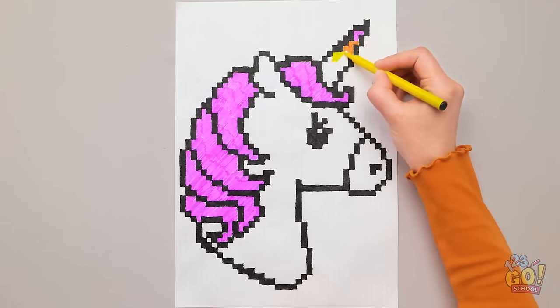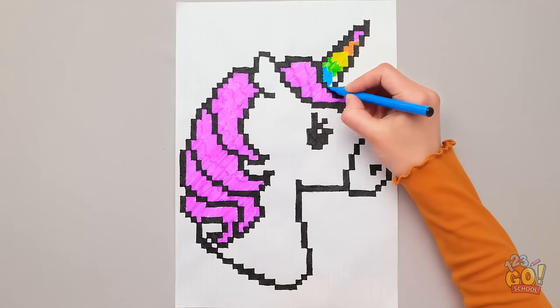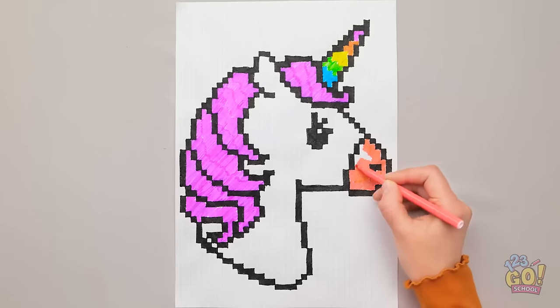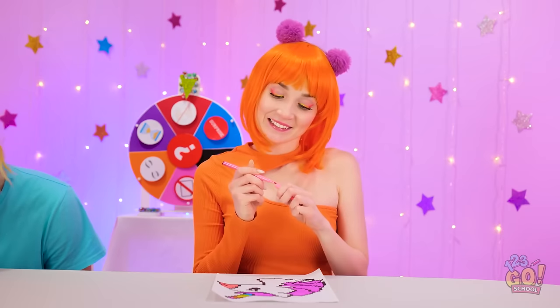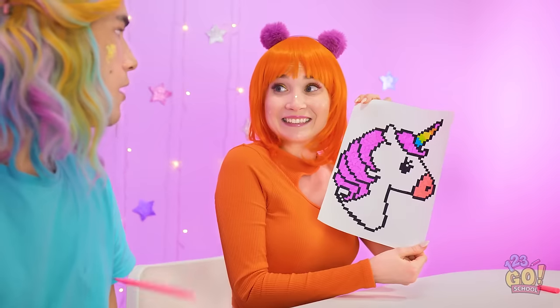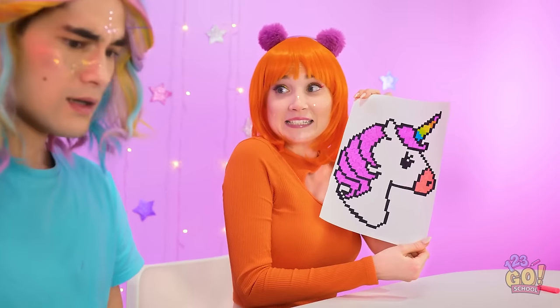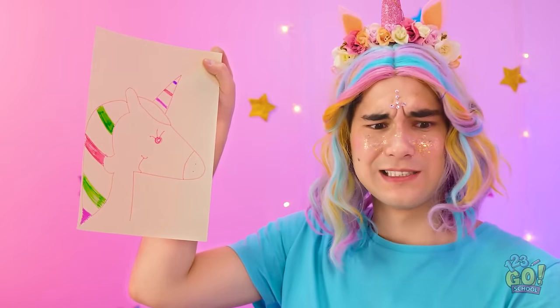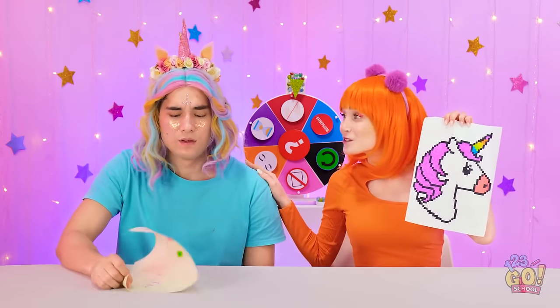There! My own unicorn! Check this out! It's good, right? How did you do that? Mine has colors in its hair. At least you tried.